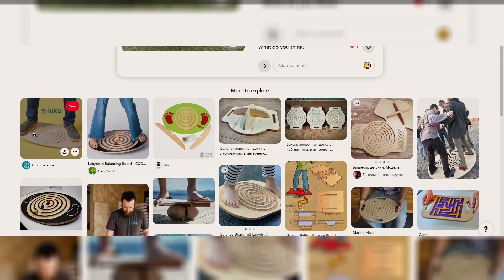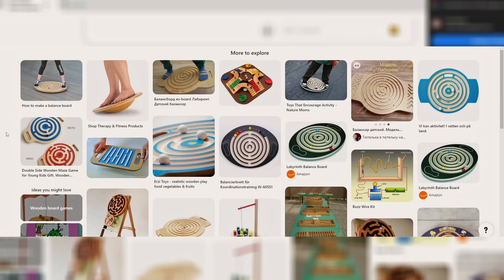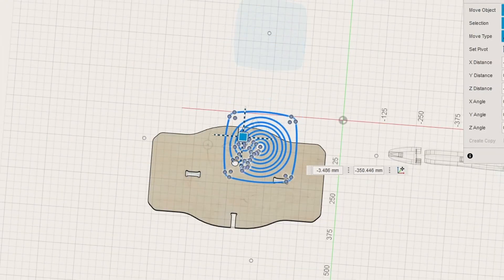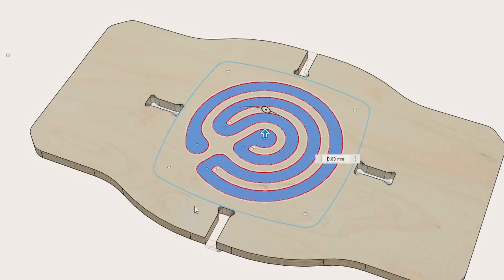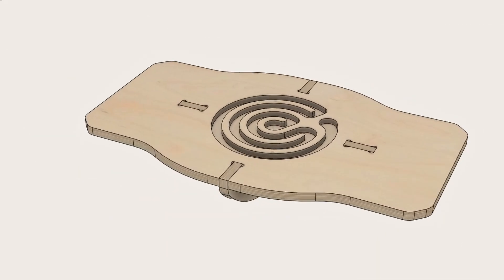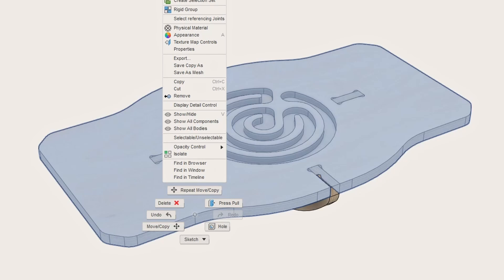After doing a little bit of research on how we could improve the design, it was clear one of the best options would be adding a maze for marbles to the board. This would add a level of difficulty when trying to keep your balance. But before we proceed to test out this concept, we should make more improvements.